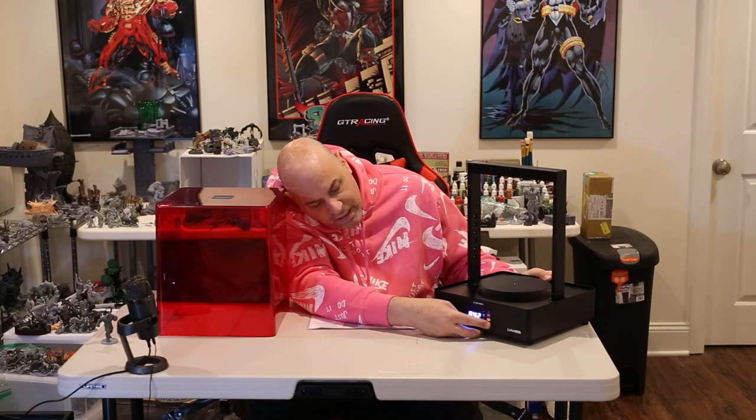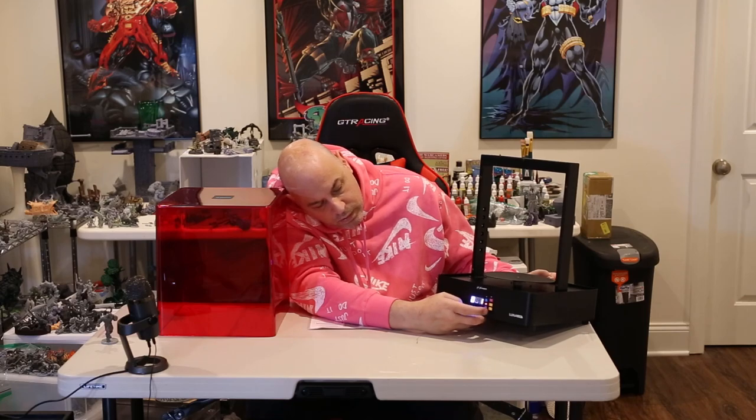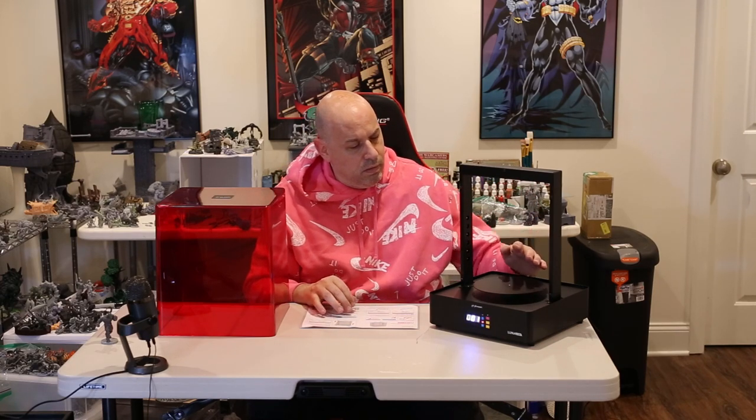In manual mode there are up and down buttons and you can change how many minutes it's going to cure for. These days I cure almost all my models for only one to two minutes — unless when it's done it's tacky, that's all I cure. The Epax hard resin I've been using mostly one minute, and it seems perfect.